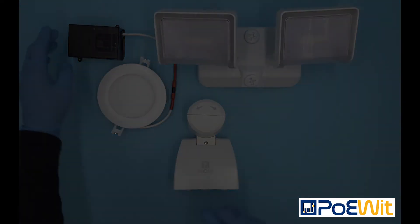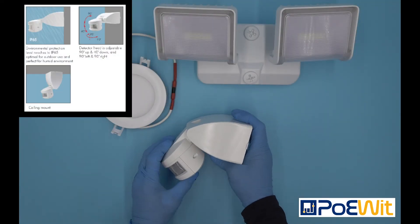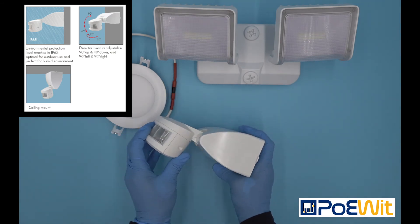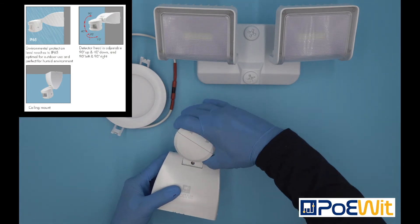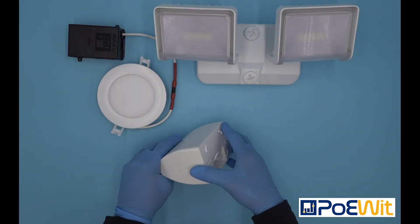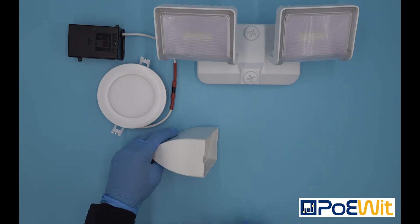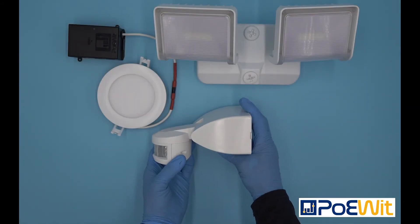It can be installed to a wall or ceiling, is adjustable 40 degrees down and 90 degrees up, and the head can also rotate 90 degrees left or right, providing complete install flexibility. Our MD1 works best when installed at least six feet high, with a range of 40 feet at this height.